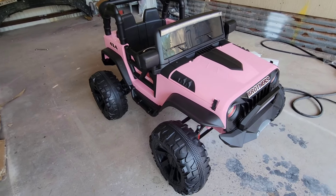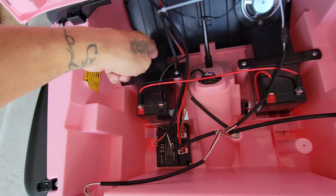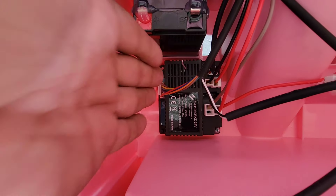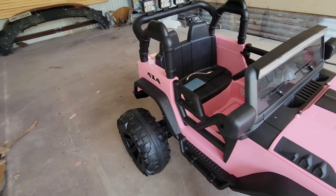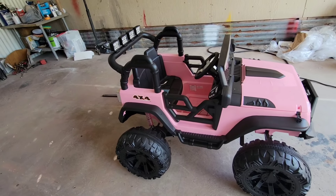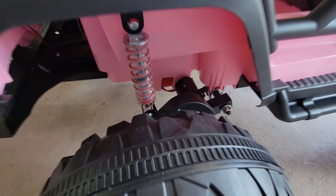Opening the hood with these two clips right here, you'll notice that we have two batteries — 12 volts each — so you can run on one battery or you can run on both. Down here we have the wireless control so you can control the car with the remote control. This is still an electric vehicle, so it is not recommended to use this in the rain or to wash it with running water. If you're going to clean this, simply get a damp cloth and just wipe it. We have a lot of electronics exposed like the motor or the control center right here.